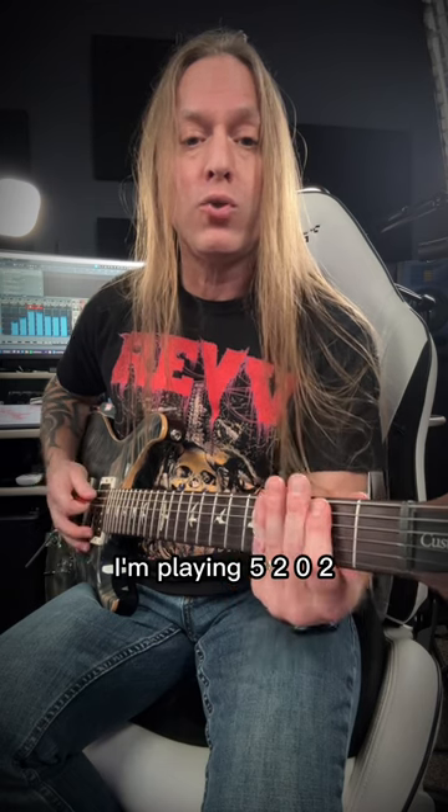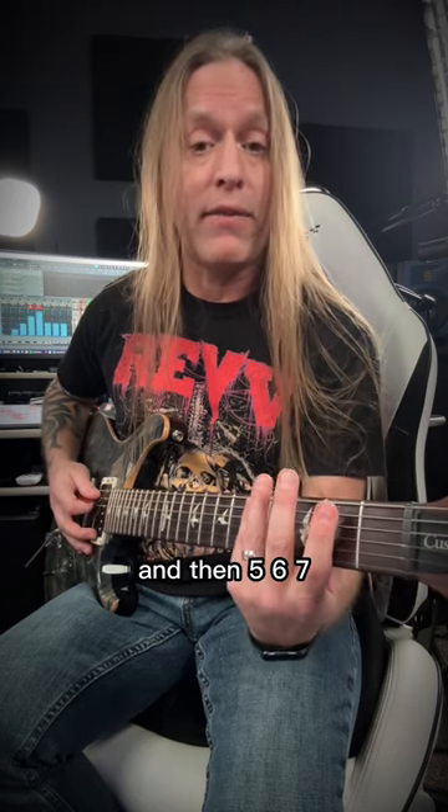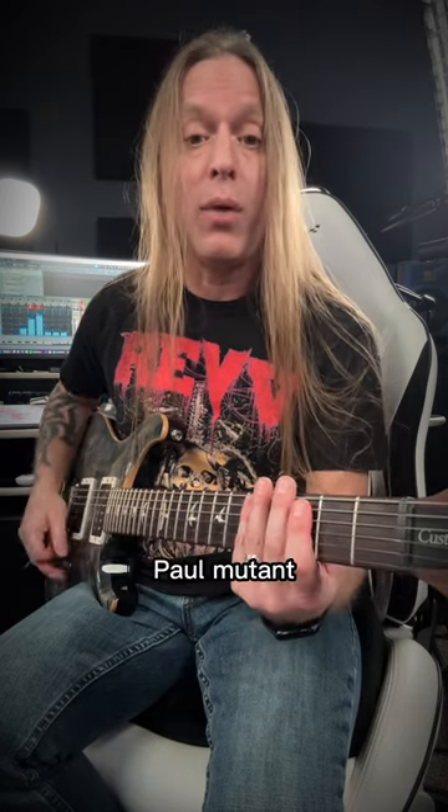I'm playing 5, 2, 0, 2. And then 5, 6, 7. Now in between those I'm adding zeros on the sixth string, palm muted.